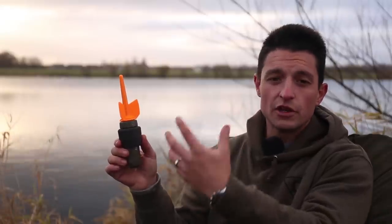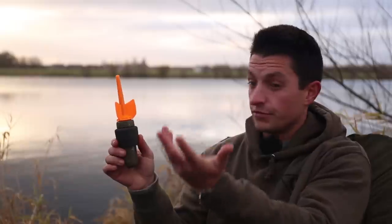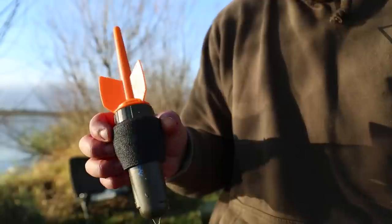Once charged, replace the fin and make sure it's locked on. You have to turn the collar to the locked point, at which there'll be a red flashing light, which basically means the Fish Spy is ready to use.